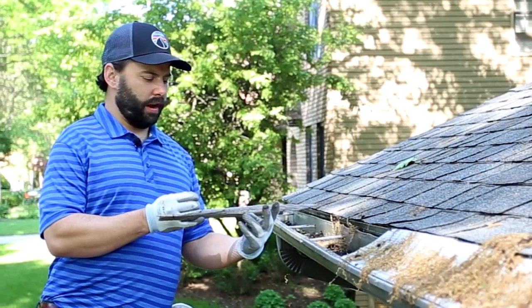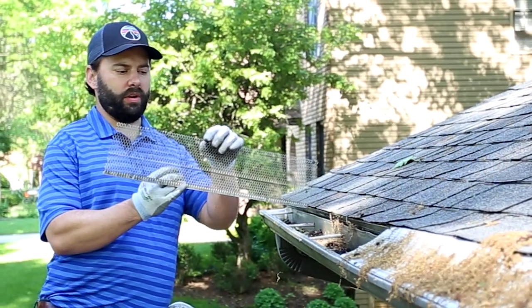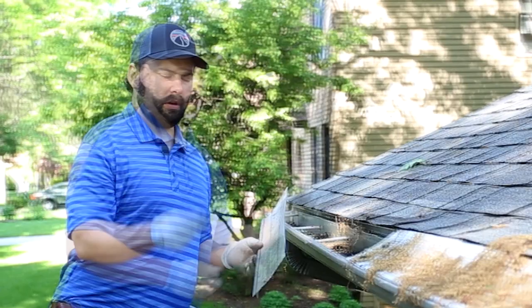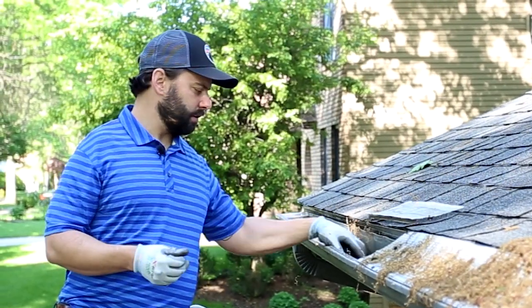The gutter protection which was installed on here is this simple aluminum screen which attaches to the lip of the gutter with two screws. Clearly it didn't protect the gutter because it's full of debris.